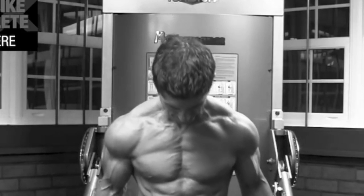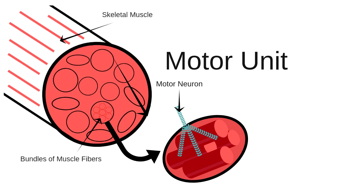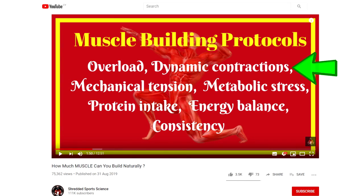An eccentric contraction — the lengthening of a muscle — has the greatest force potential, then an isometric contraction, and then the concentric actually has the least force potential out of the three. Isometric contractions have the potential of this high force output, which can help to recruit more motor units. Dynamic contractions refer to both eccentric and concentric movement together.